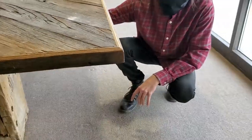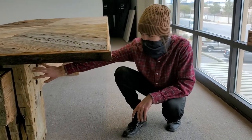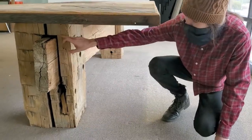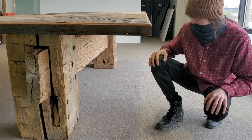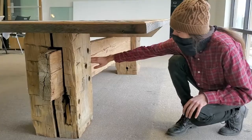On the bottom of the table, the base is real hand-hewn beams. These beams came from a barn and they have these notch marks in them because that's when people were taking an axe and squaring away the beams back a hundred years ago. We have one beam right there, one beam right there with the middle beam going through the center.